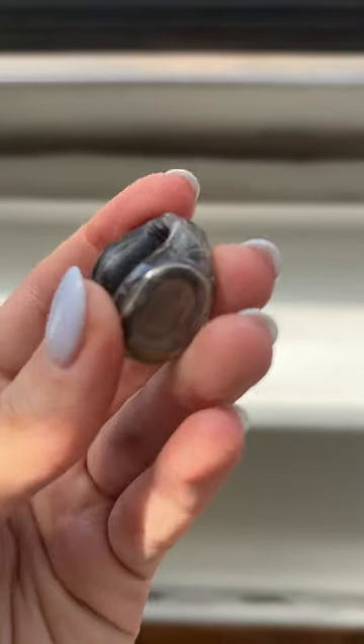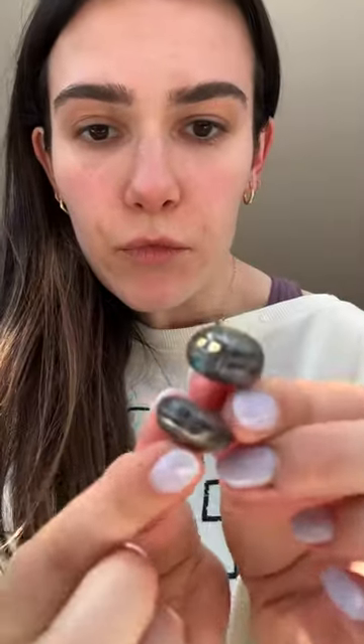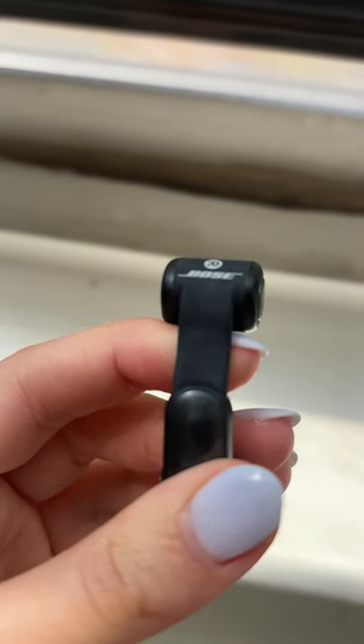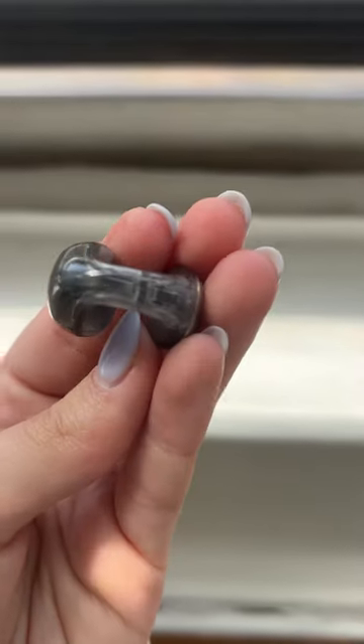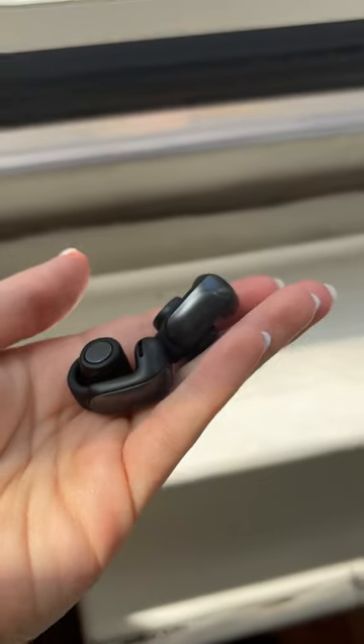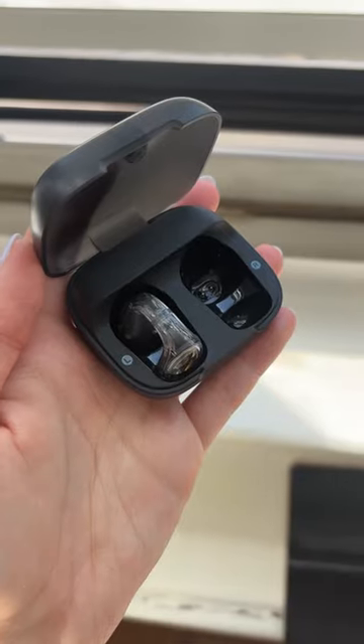Like the Bose clip-ons, Soundcore's buds feature a similar C-curve open ear design that wrap around the ear instead of sitting snugly within the canal. Unlike the Bose version, which have a flexible hinge, the C30i shimmy up my ear and have a relatively tight grip that stay in place. The clear hard shell is different from Bose's matte finish, but provides a fun futuristic vibe while still looking subtle on my ear.